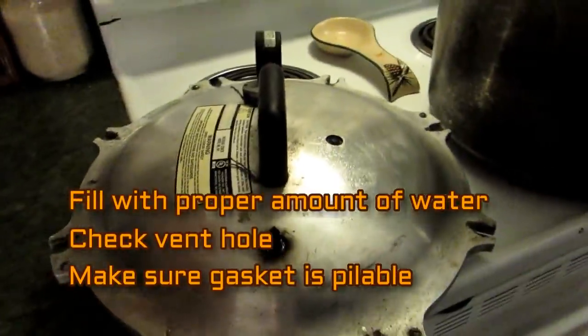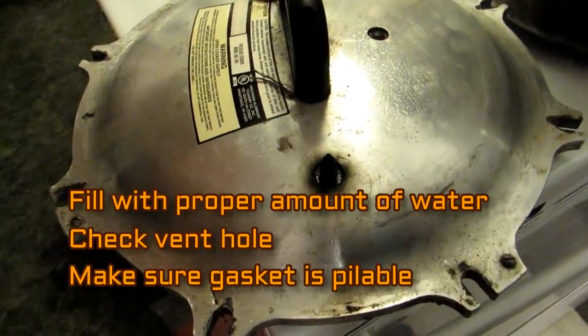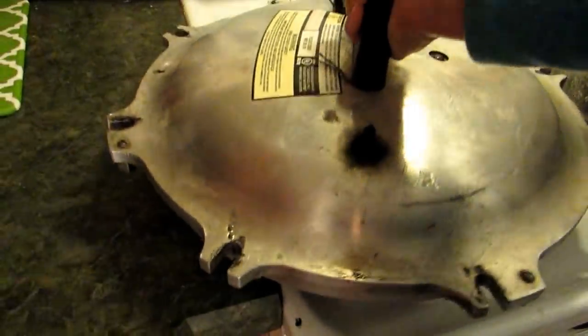Now I know you're still nervous if you're new — pressure canners, they explode, they go into the ceiling, you've seen the video. Okay, one in a million. In order to make sure you're not putting yourself at risk, fill your canner with the proper amount of water — that's number one. Number two: every pressure canner comes with a vent hole; make sure it's unobstructed. If your canner has a gasket — that's the rubber seal — just make sure it's pliable and in good condition.